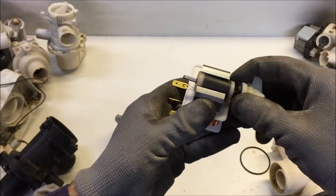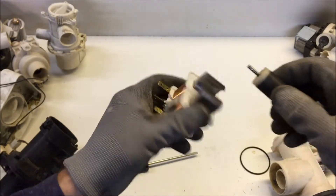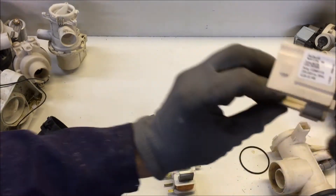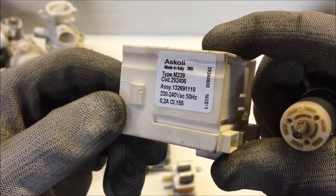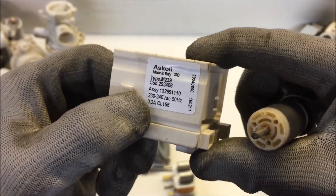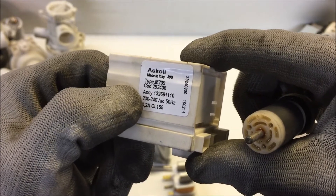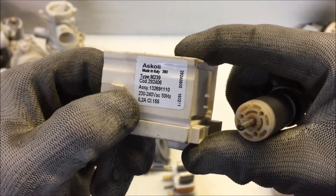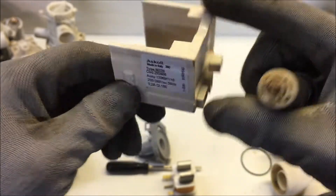Really simple, quite inefficient as motors go, but for the task it runs at very low wattage. It says 0.2 amps on it - so at 240 volts you're talking roughly 40 or 50 watts. A very small motor.